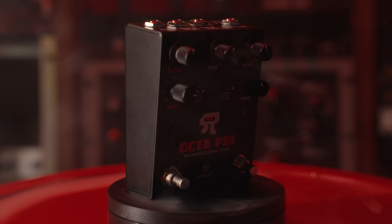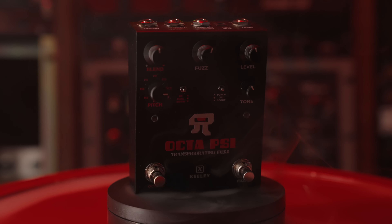Maestro, we are here with Keeley artist, composer, and novelist Sarah Lipstate. Hello. We're going to talk about the Octaci. We are.